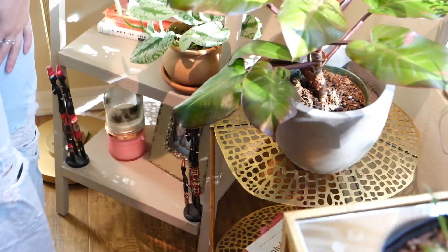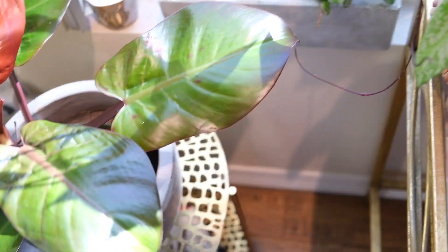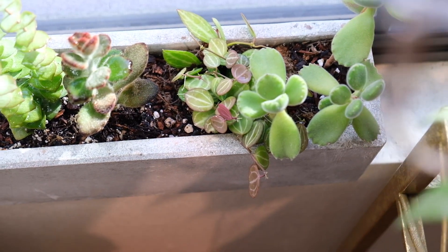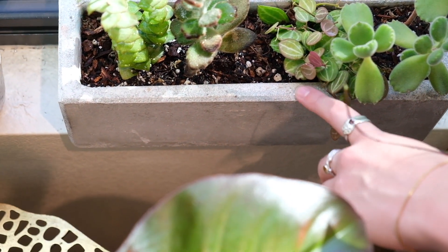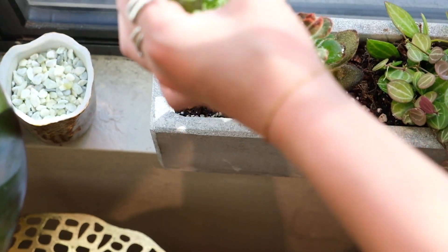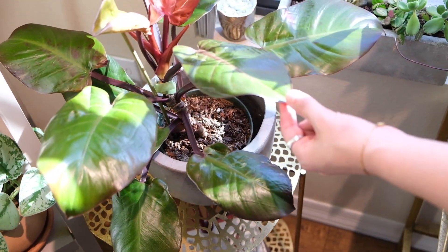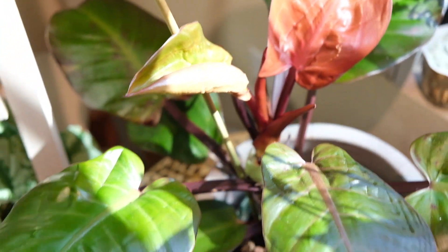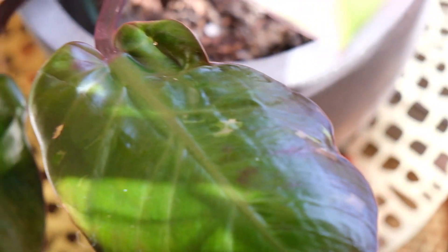Over here we have a variety of things. This guy bloomed for me about a year ago — it was super cool. It's some type of Begonia, like watermelon. This guy's super cool. And then over here, this is another Philodendron — this is the Philodendron Black Cardinal, I believe. Super cool. You can see it's like deeply pigmented — some of these are kind of dark. They actually show that it had pink variegation at one time. Super crazy plant.